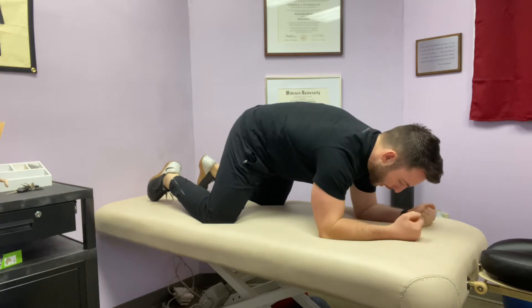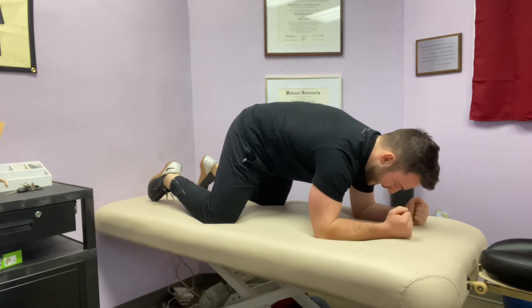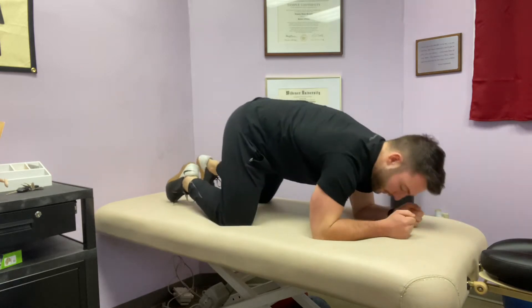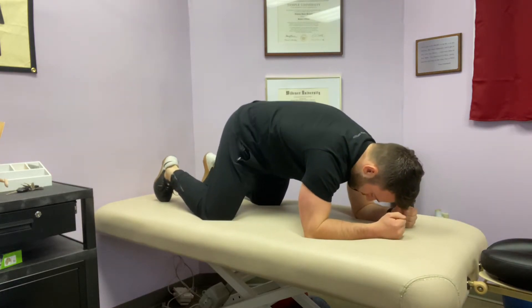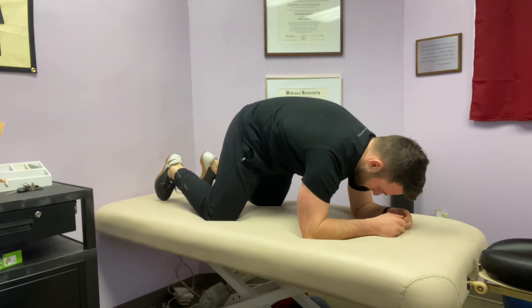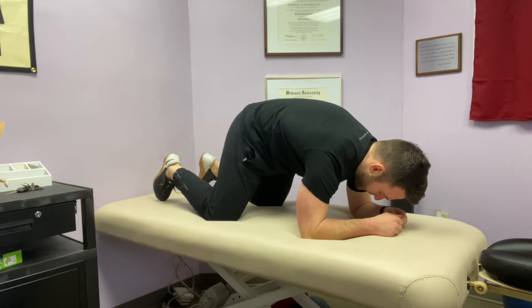Forearms are on the ground. I'm going to pull my elbows down towards my knees, or try and drag my body forward on the ground. Hips are tucked under, ribs are pulled down, reaching through the upper back. Deep breath in, deep breath out. As I breathe out, pull my elbows down.